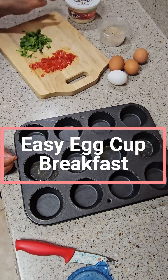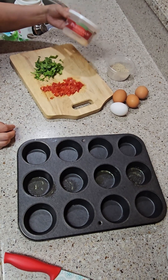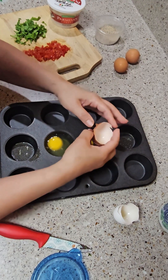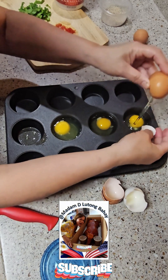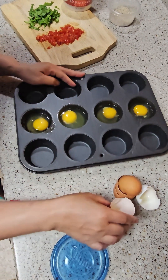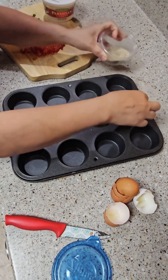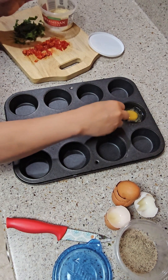I have four eggs here, cut tomato, cut spinach, and parmesan cheese. We're making baked eggs — spray your muffin tin so your egg won't stick when you take it out. Mix in salt, pepper, and garlic powder, then put some tomato in there.